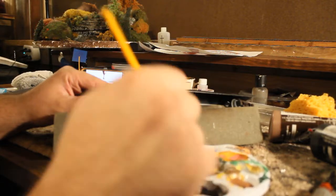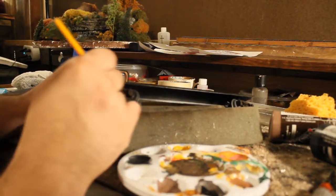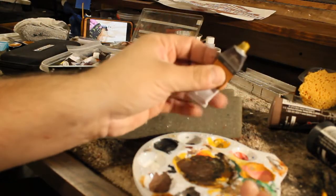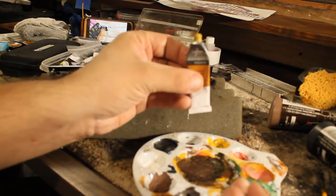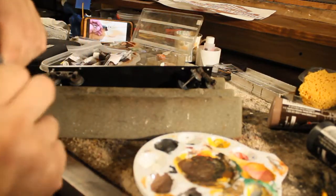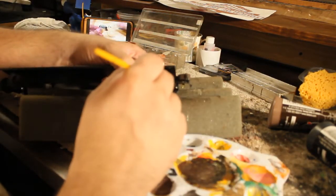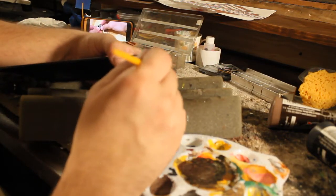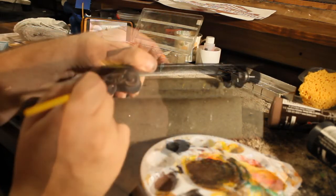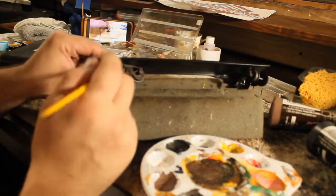I've taken one of those trucks to paint it — using it as a reference to replicate a brand new truck and compare it to the older box car. I'm putting a little bit of that light rust color on the trucks themselves.